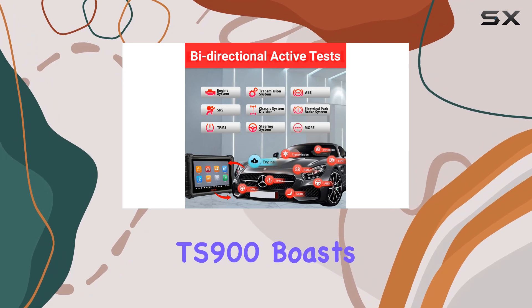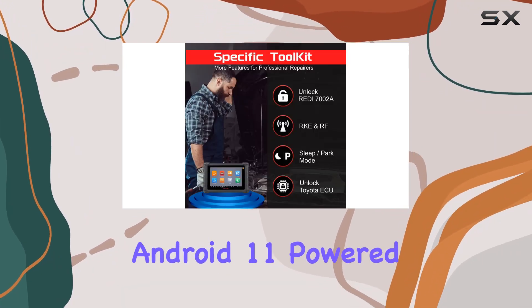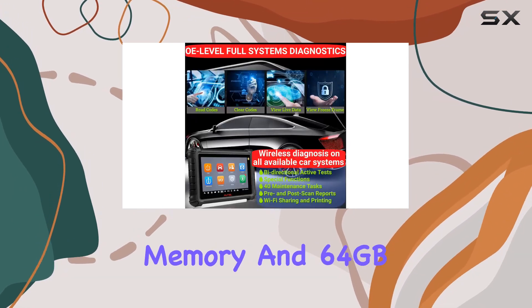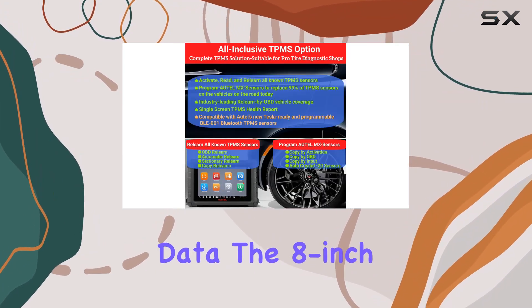Under the hood, the TS900 boasts advanced hardware and software. Upgraded to Android 11, powered by a 1.8GHz quad-core processor, 4GB operating memory, and 64GB storage memory, it runs faster and stores more data.